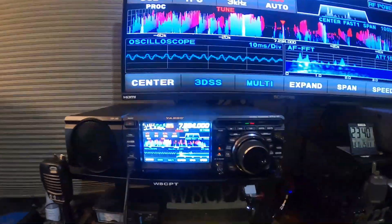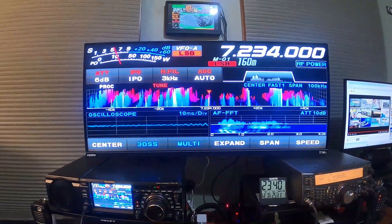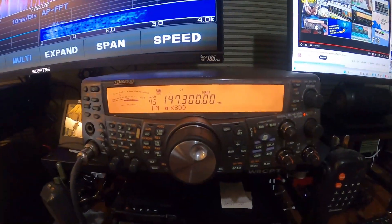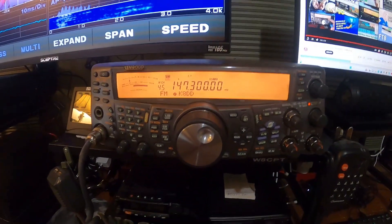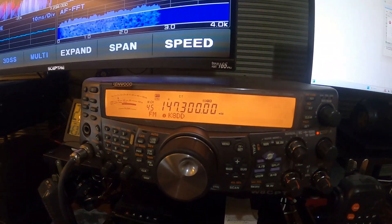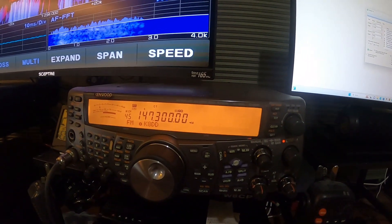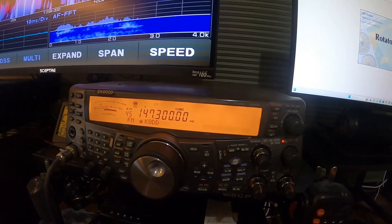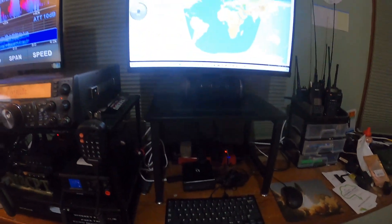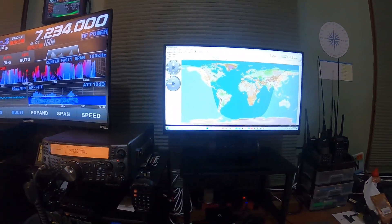I've got my FTDX 10 hooked up to a curved monitor. Then we have the Kenwood TS-2000, and I'm working on this — I have it hooked up to this mini computer, and I'm running HAM Radio Deluxe right now, trying to get my satellite rotor working with it.